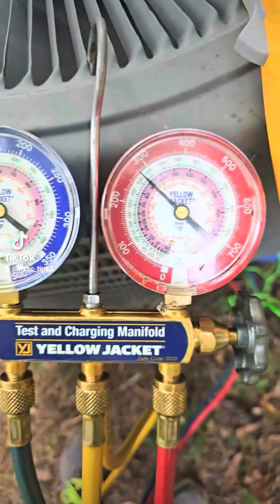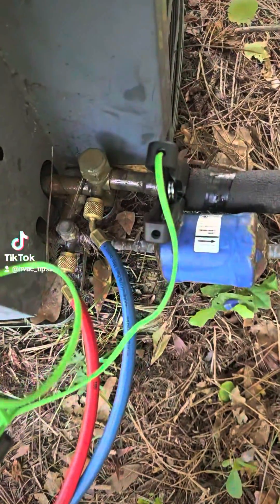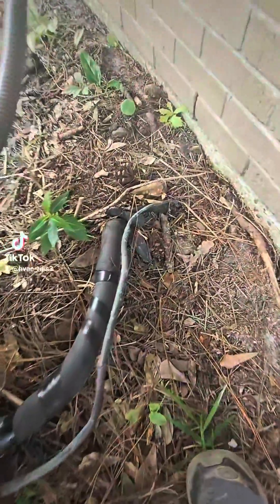Here's my diagnosis video of the one I posted before. This unit right here is having 100 PSI — that's a problem on our 22 units, it should never be that high. Even if it was overcharged, your head pressure would be over 300. So I know it's got to be a mixed gas or a compressor issue.